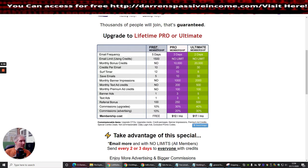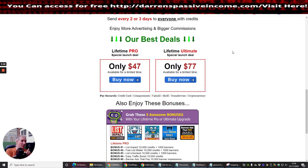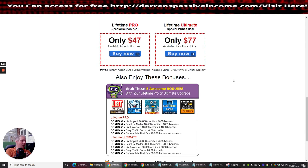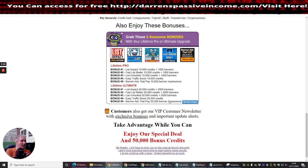You can see here the upgrade options: lifetime Pro or Ultimate. The free tier gets no monthly bonus credits, but the Ultimate membership gives you 20,000 bonus credits every single month. It's £17 a month normally, but for a limited period they offered lifetime access, so I jumped on that quickly.